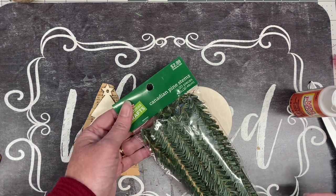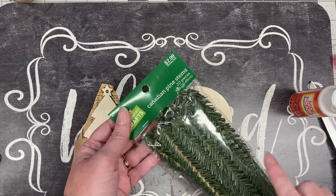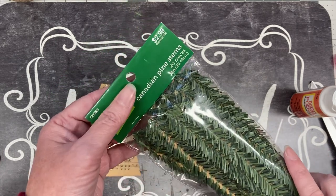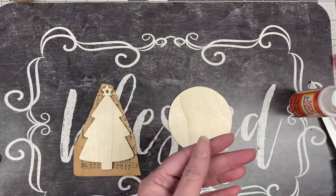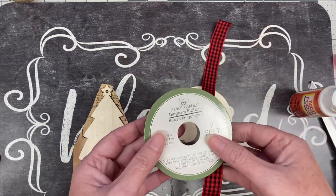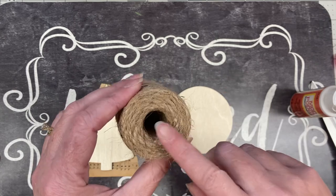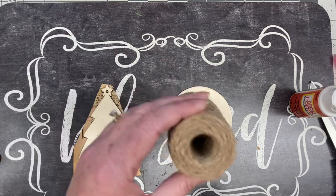I got the pine stems about 60% off so I paid around a dollar fifty. Dollar Tree has some but the pine pieces are longer, so you'd want to trim them — you're only going to need a couple inches for each ornament. I'm also using some red buffalo plaid gingham ribbon from the Dollar Tree and some jute twine. I've had this twine honestly for years; it probably came from Walmart, but Dollar Tree has it also.